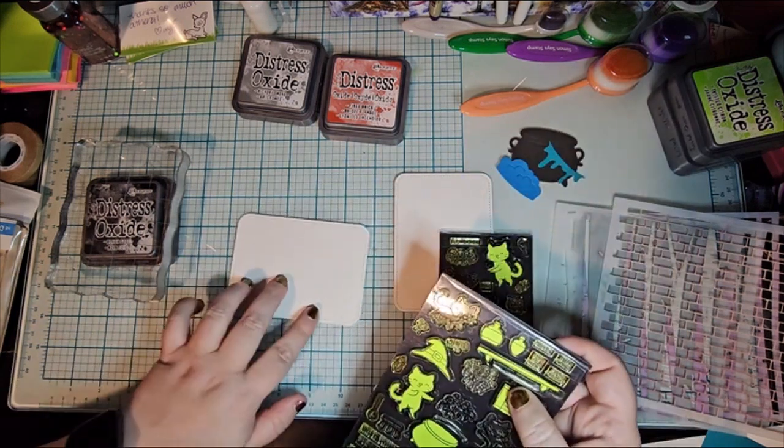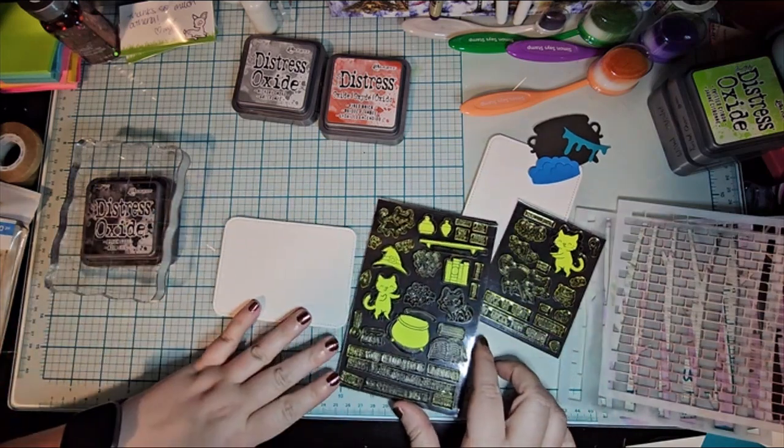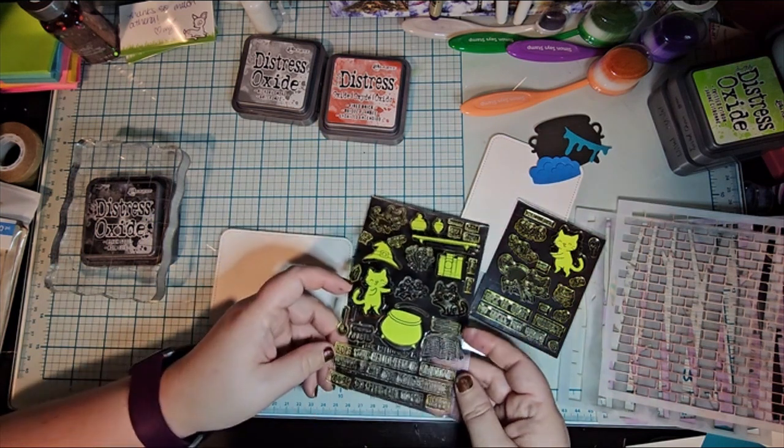Along with the Red and the Gray — they're actually named Funky Things, Hickory Smoke and Fired Brick — Distress Oxide stuff.